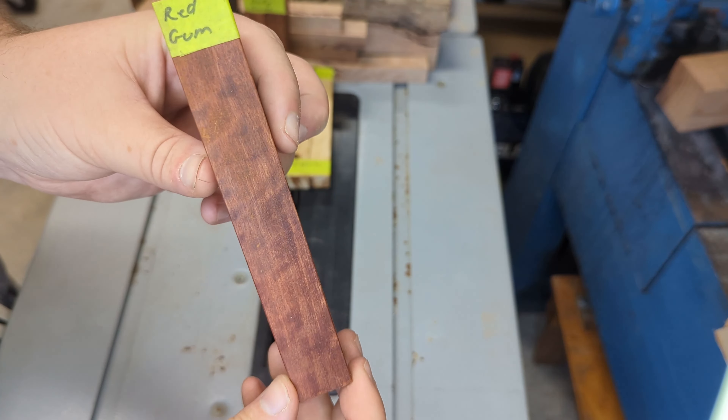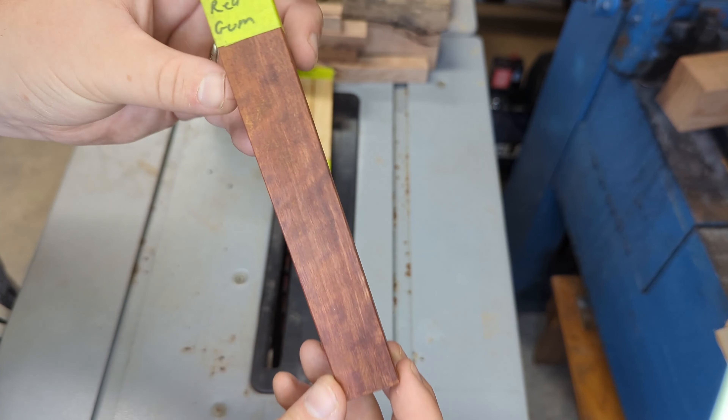This one is just a piece of red gum — nothing overly special to it. I just like the color.